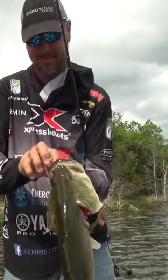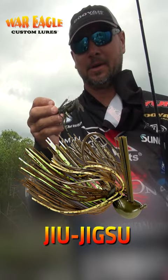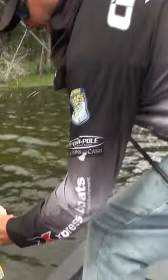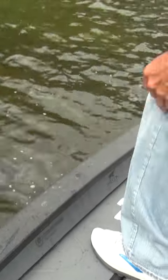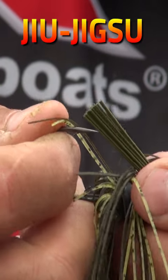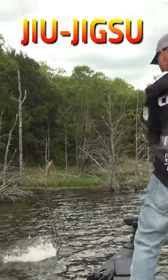If you guys have been following me, you know that this bait here has become one of my favorite baits. It's because of that right there — I really like the hook in it. I use this jig a lot with 20 to 25 pound fluorocarbon, and I set the hook pretty hard. That hook will not open up — it's super strong.